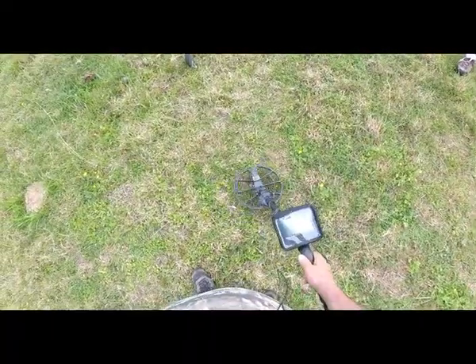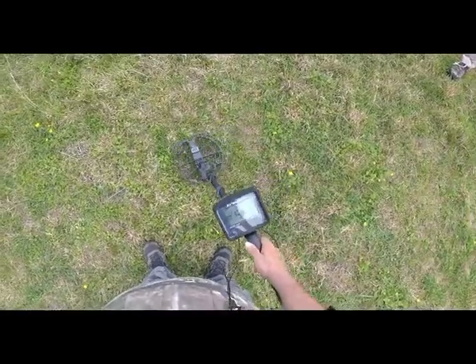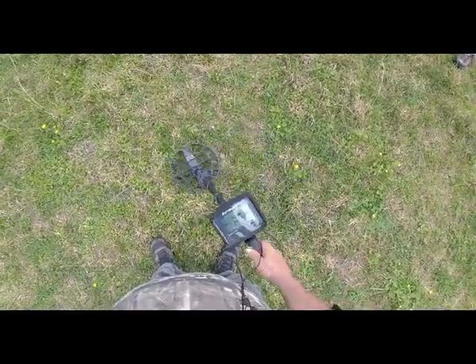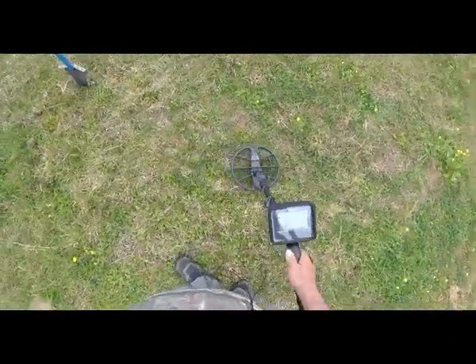Right here is an Equinox 15x12 inch coil located target. Now here's the comparison with this 11 inch coil on the Amphibio Multi. The audio on this thing ain't as strong as the external speaker, but it's trending non-ferrous as people can see.